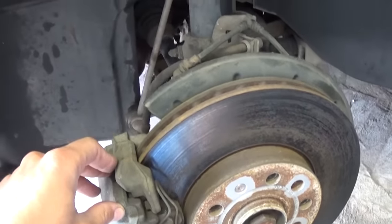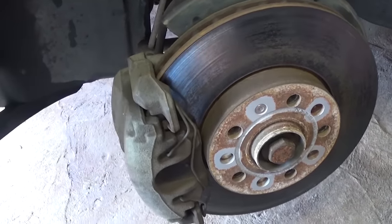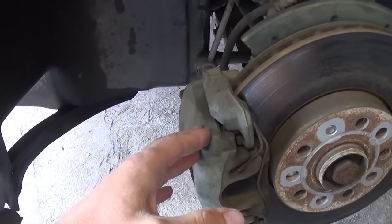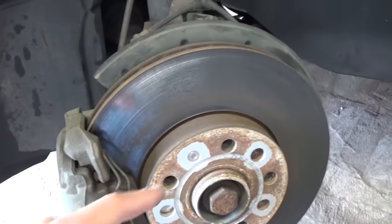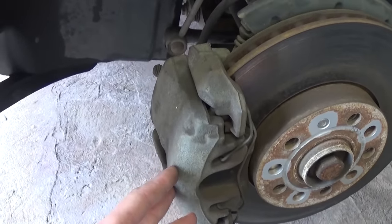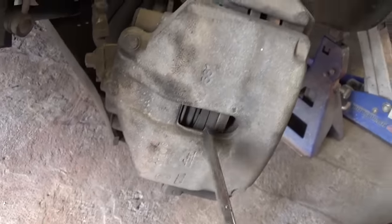What you have to do for that repair is usually remove the caliper right here. Once you remove the caliper, there is usually one screw or two — this one has only one — holding the disc. We'll show how to do that; most cars are about the same. First, we'll need to compress the brake caliper piston.